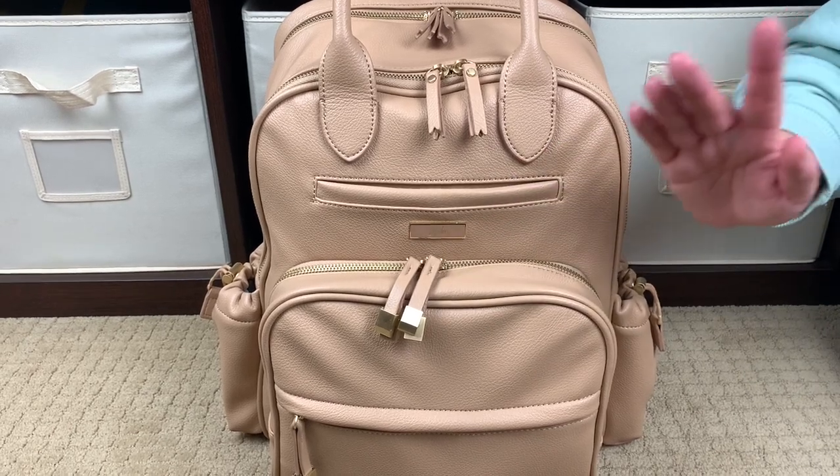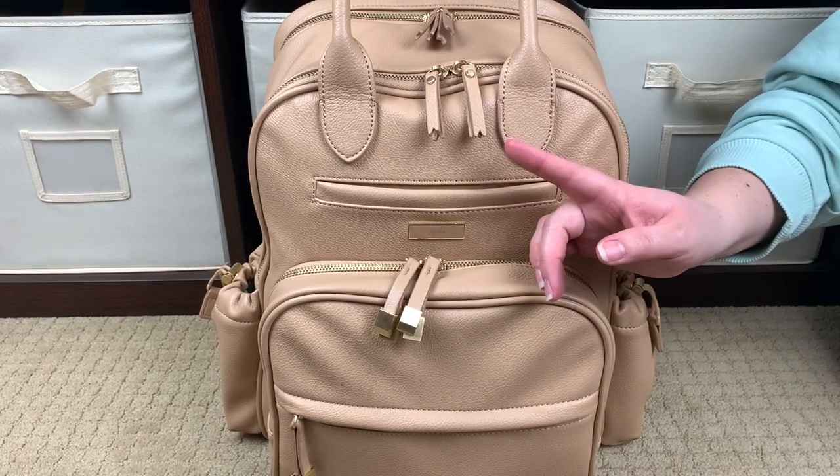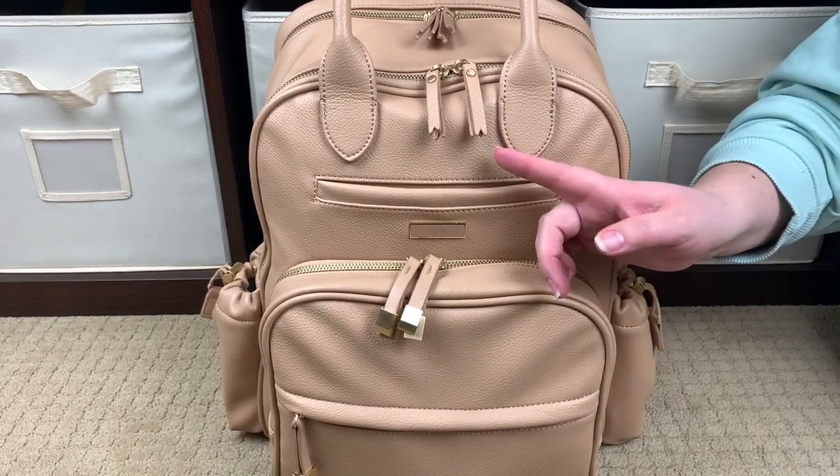So this bag is called the Million Pockets Bag. It actually has 22 pockets, not quite a million, but still a lot of pockets. There are six on the outside and 16 on the inside.